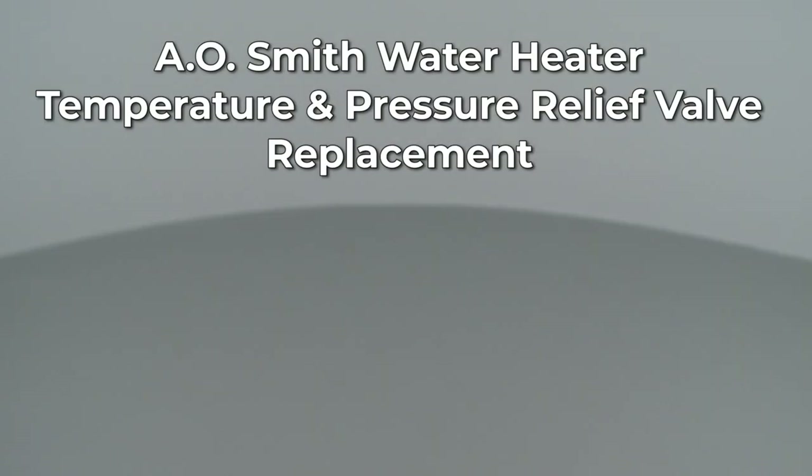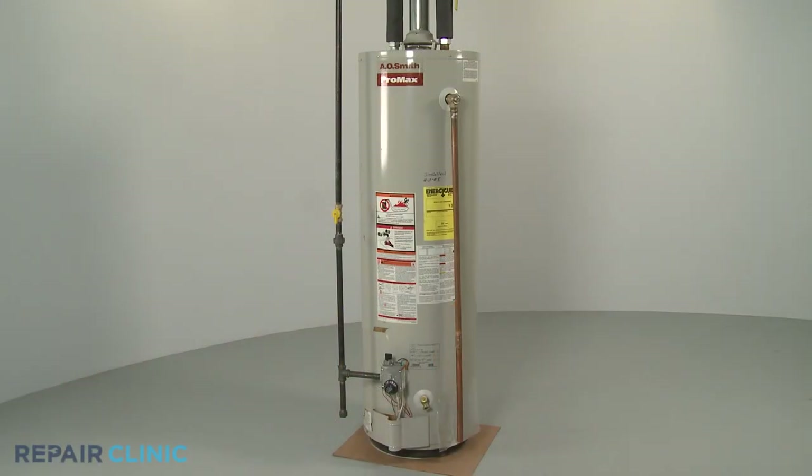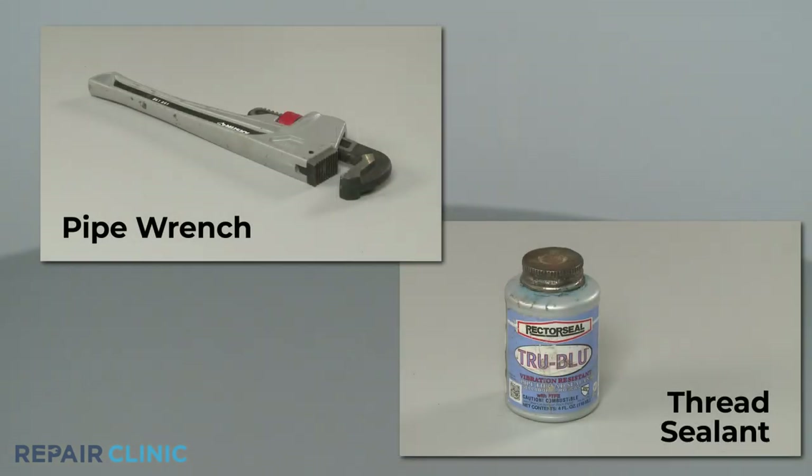Since Repair Clinic encourages you to perform this repair safely, a warning icon will appear when you should use caution. To replace the temperature and pressure relief valve on this AO Smith gas water heater, you will need a pipe wrench and thread sealant.